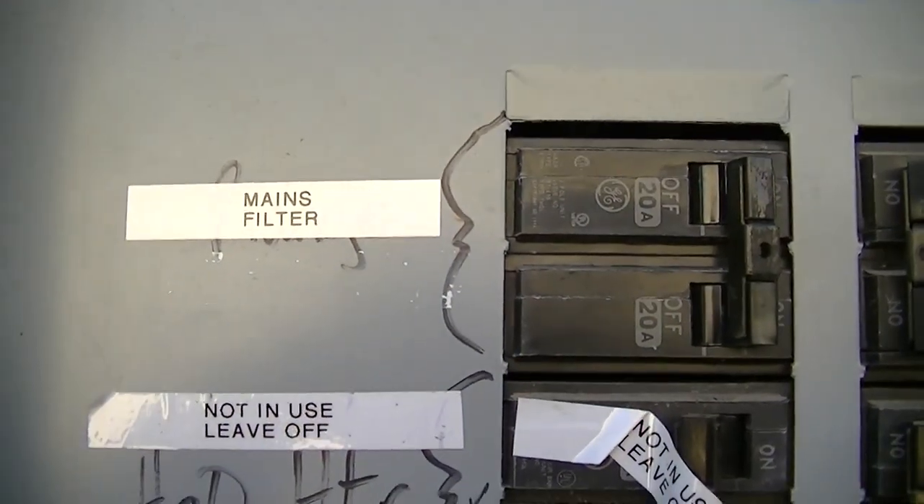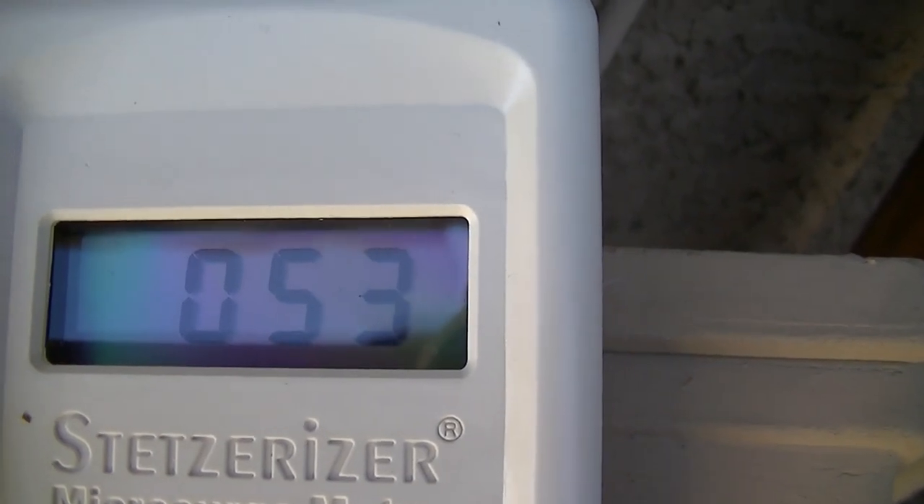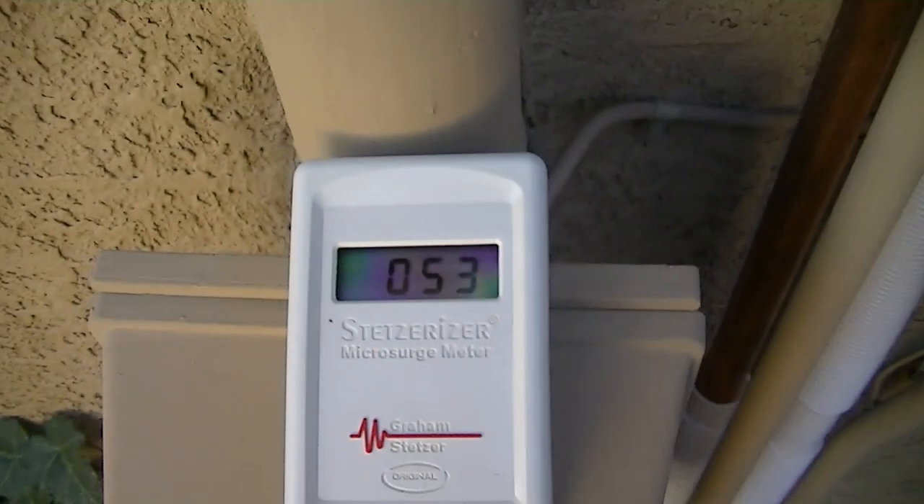This is 284 microfarads. We're getting about 55 on average from the meter. It's a big difference.